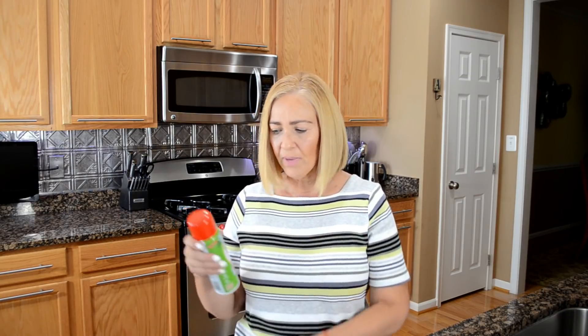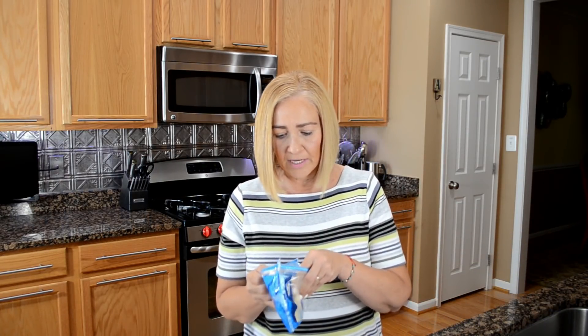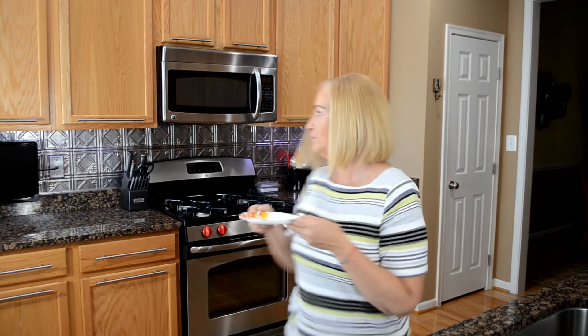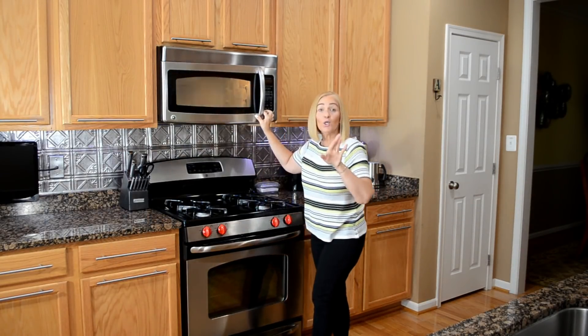The first thing we're going to do is spray cooking oil on our paper plate — not a lot. Then get your 2% provolone cheese and microwave it for 60 seconds. It's going to make a lot of noise and it's going to look ugly, but you'll see — it's going to work.